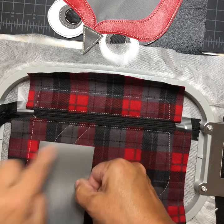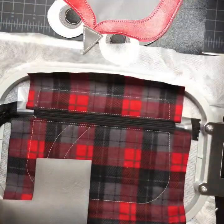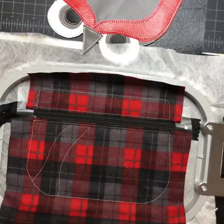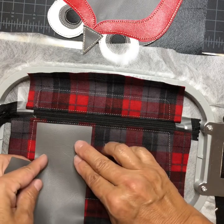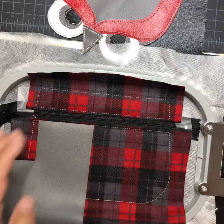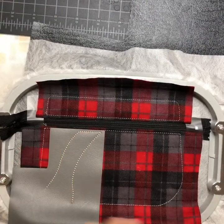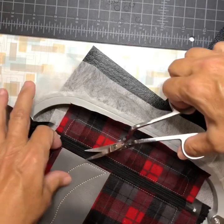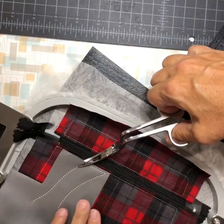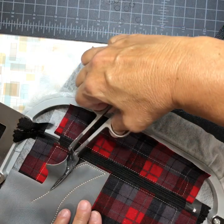Make sure it overhangs the bottom at least a half inch. It did the tack down. Now trim the vinyl — you don't need to trim the top since you lined that up. Leave a little extra at the bottom.